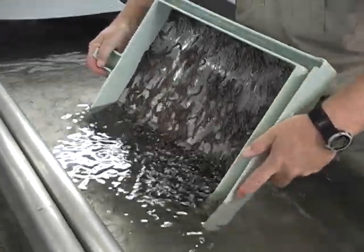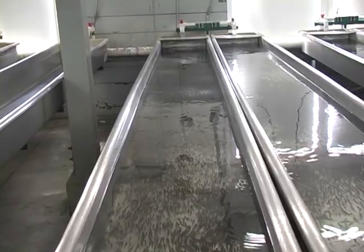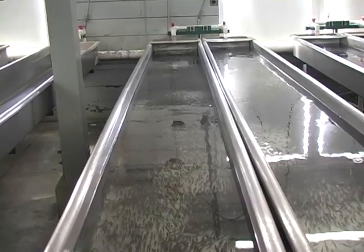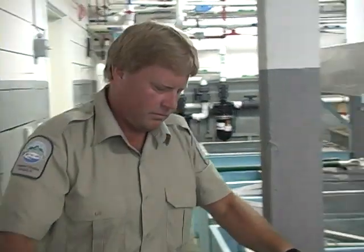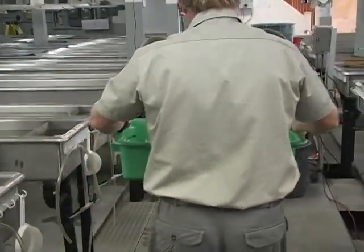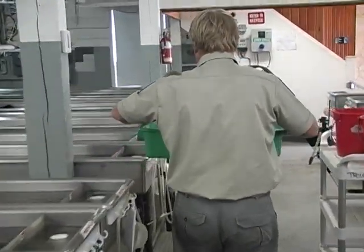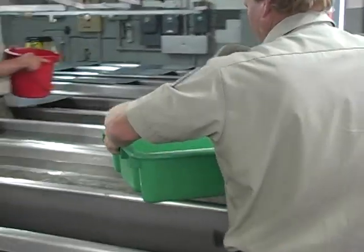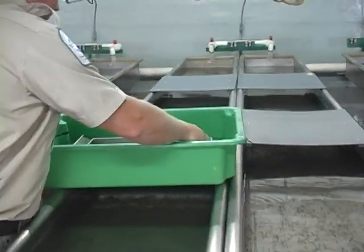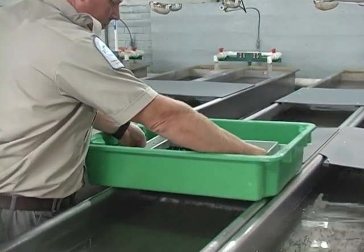Each one of the incubation trays holds approximately 10,000 alevins, and each one of these standard rearing troughs holds about 30,000 to 40,000 fry. We'll be putting approximately 2 to 3 trays of alevins into each trough today. They'll spend about the next six weeks rearing in this area until they're approximately a half a gram in size, at which time they'll have outgrown these troughs and it will be time to move them into larger troughs and ponds outside.